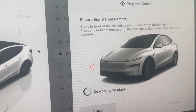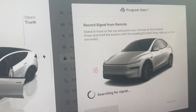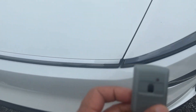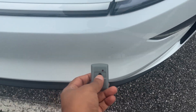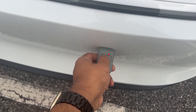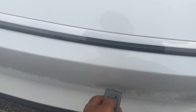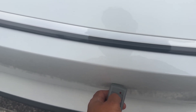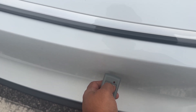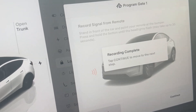It says go outside and click your remote control button — the car will learn it. Once it learns the signal, the headlights will flash to confirm. I'm holding the remote near where my HomeLink is installed. I press and hold, then release it a couple of times. The headlights just flashed.